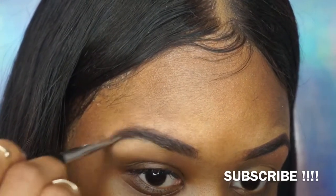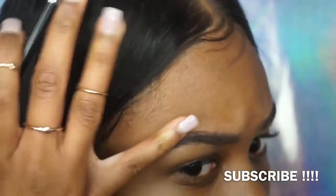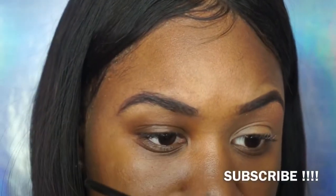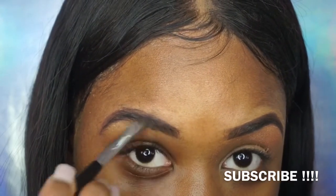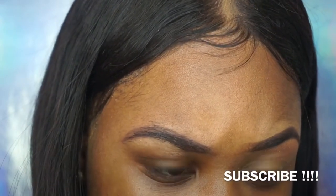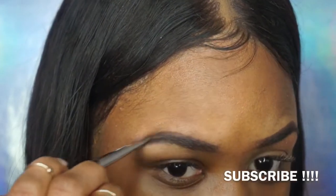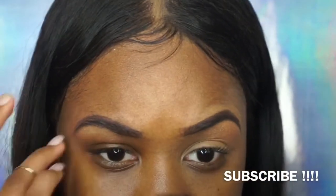This eyebrow was getting on my nerves — I was still trying to find the arch, still trying to fill it in, still trying to get it to look like the other one. This happens all the time. It's always okay to mess up because you can always use concealer. After a while I was just over it — I was like, no one has time to spend 50 minutes on one eyebrow.